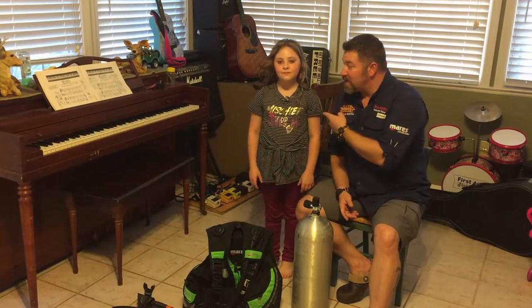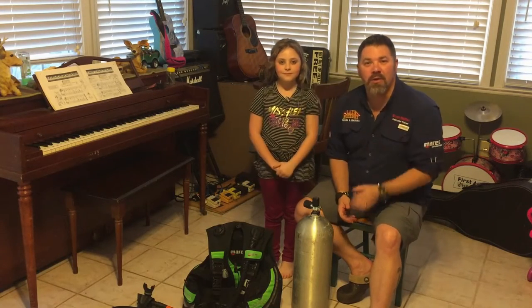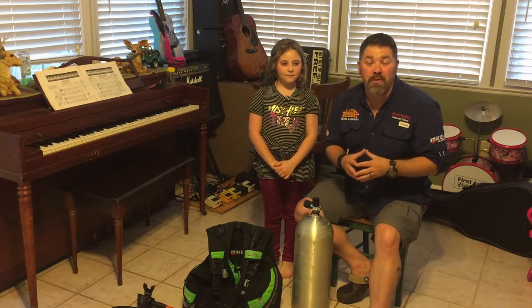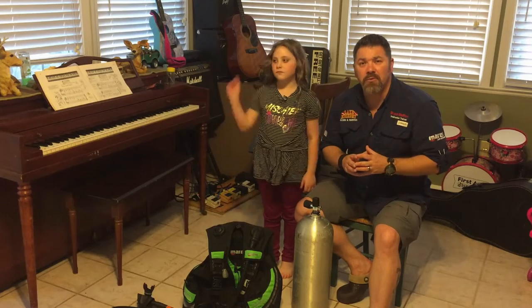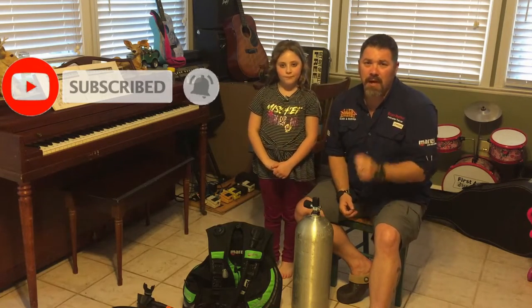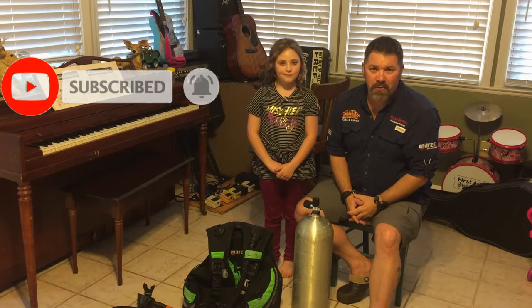It's Brian again from Lake Acre Scuba and Marina. I've got my oldest daughter, Tessa, here with me today, and we're going to do a neat little fun activity that you can do at your home with your children. If you are new to our channel, do us a huge favor — click the subscribe button and make sure you ding that little bell as well, so you'll be notified every time we upload new content.